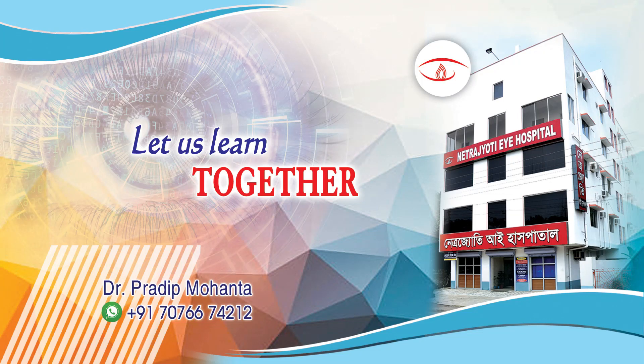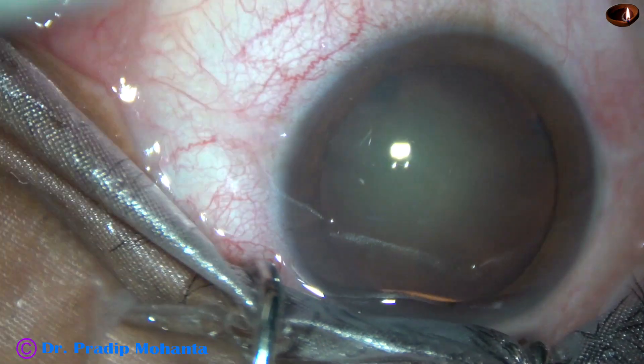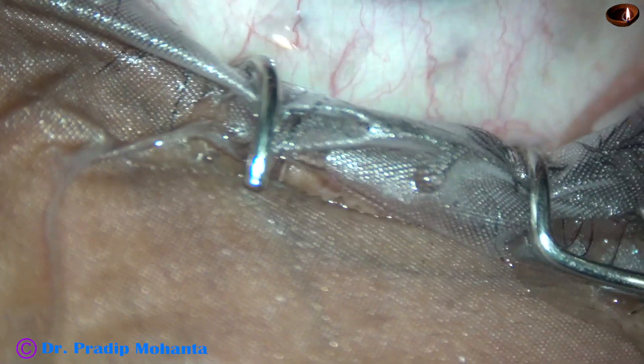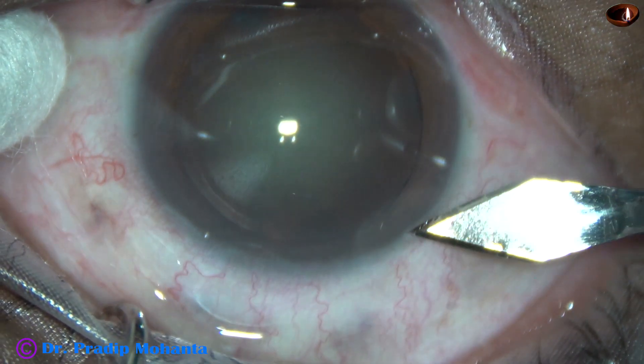Friends, welcome to my workplace at Pranakhart, West Bengal, India. This is a cataract with grade 3 nuclear sclerosis. In this case, I want to demonstrate the stop and chop technique of phacoemulsification.